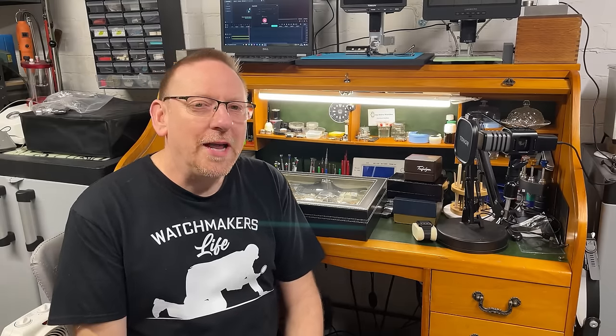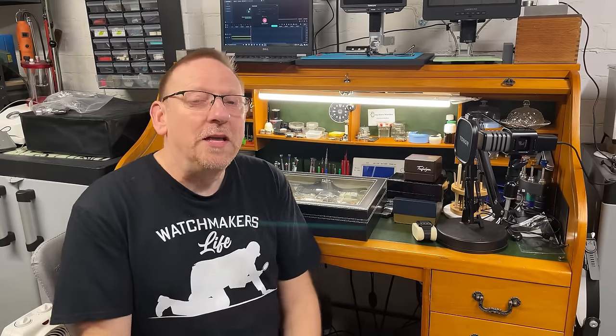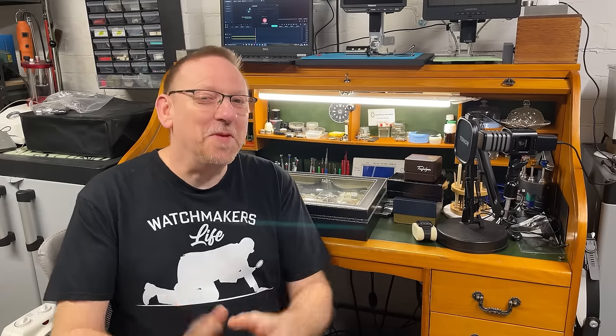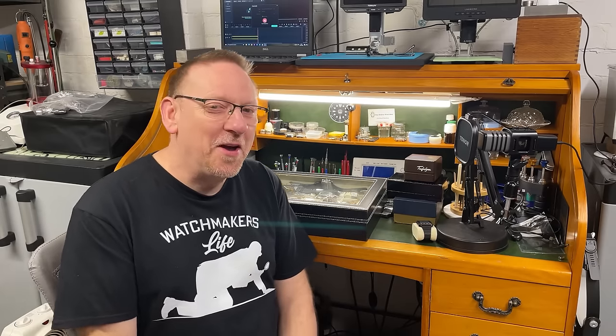Hello and welcome to My Retro Watches. If you're new to the channel, my name is Mike. And if you're a British viewer, yes, Leemac was my apprentice — and trust me, I'm going to milk that for all I've got. This is Michael, he is a master watchmaker and I am his apprentice.